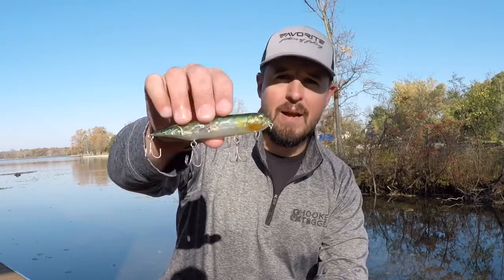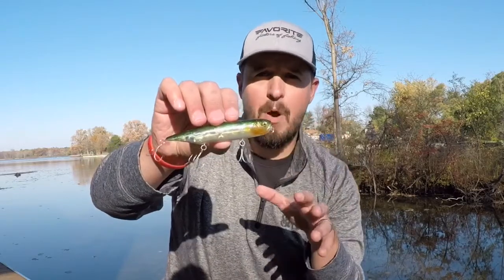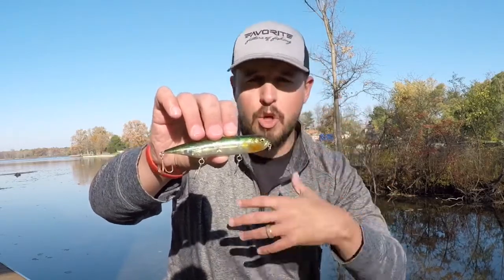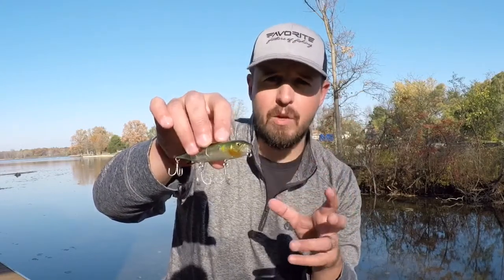This is a three-quarter ounce pencil-style walk-the-dog topwater lure. What I really like about Megabass — what keeps getting me turned on to all of their awesome gear — is the fine details they put into their lures.